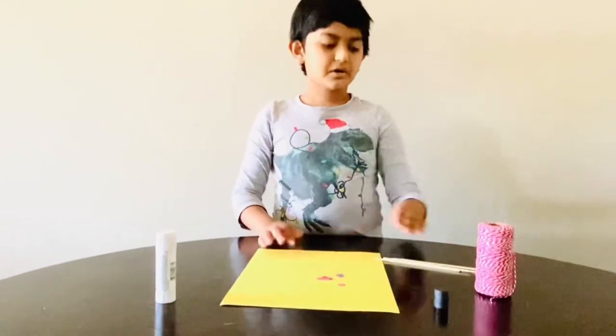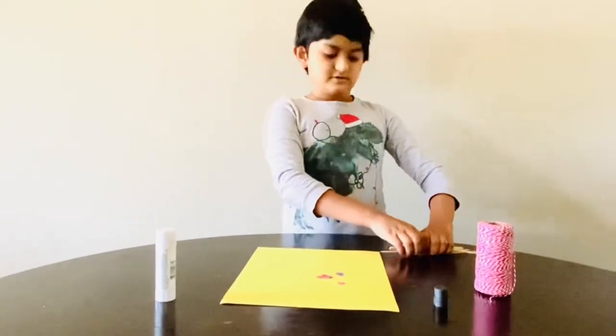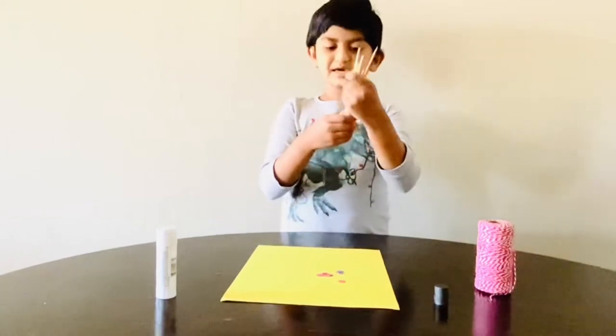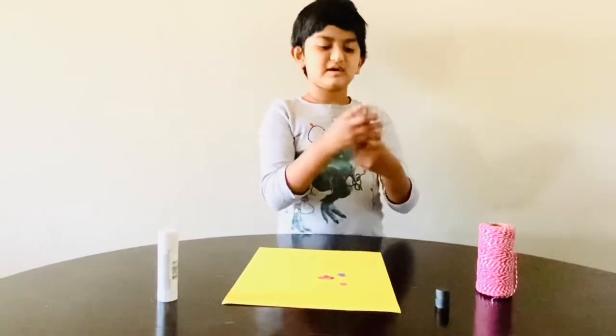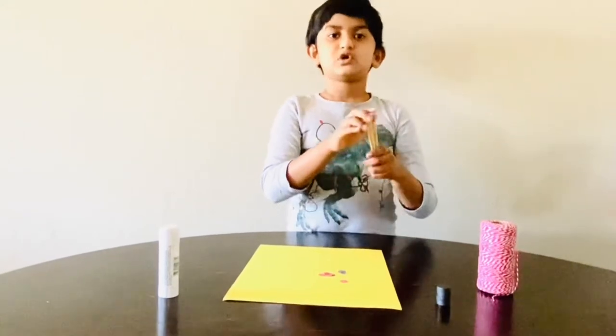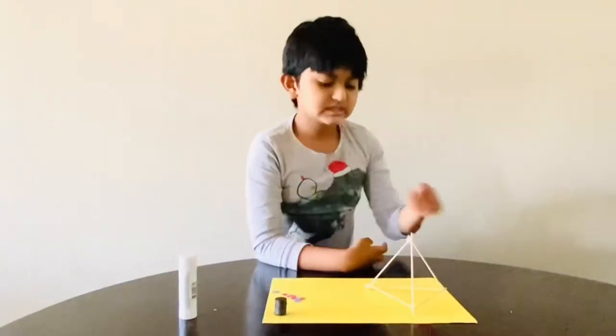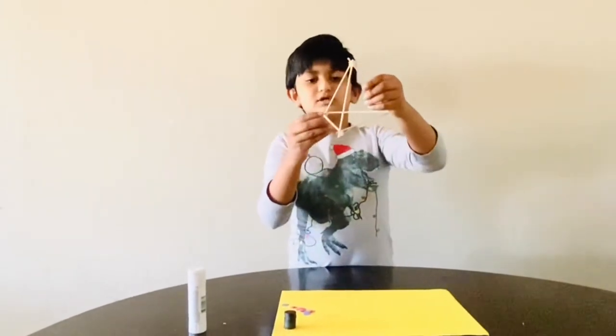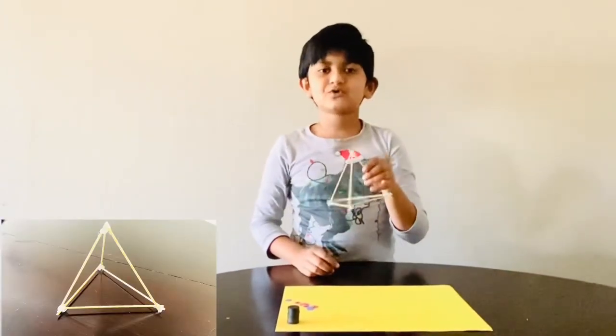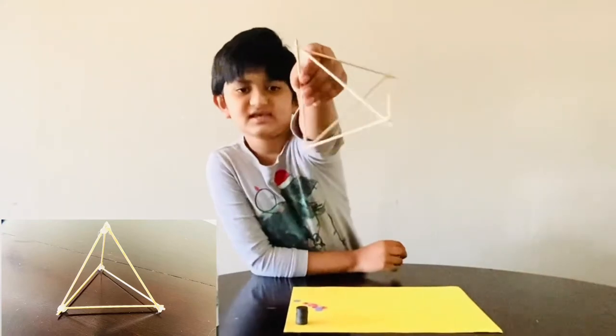Now let's do it. We need to get six sticks and make it into a 3D triangle. This is the six sticks that I glued into a 3D triangle. See?